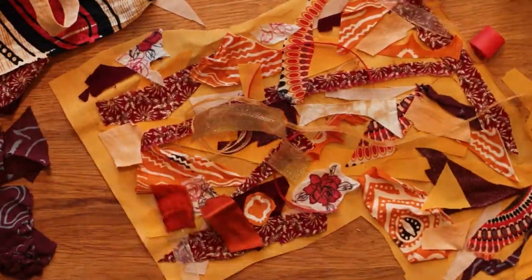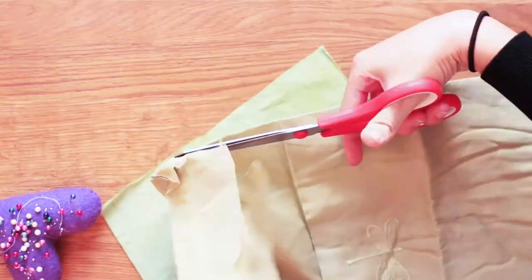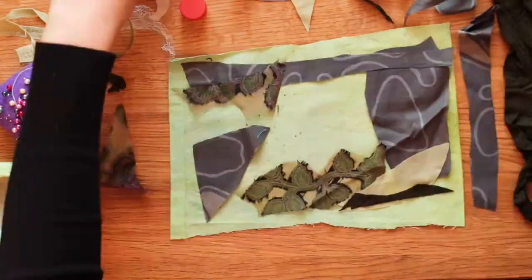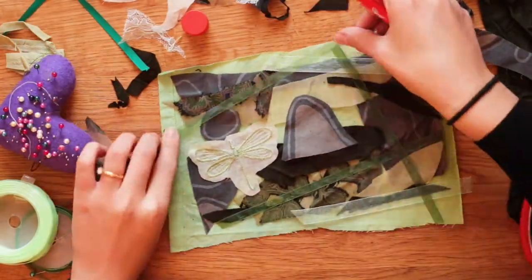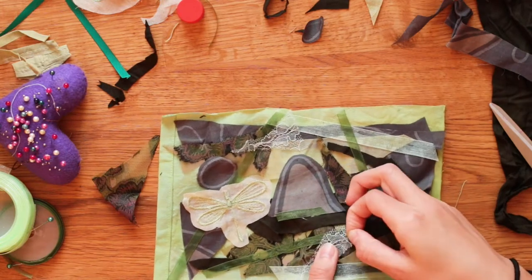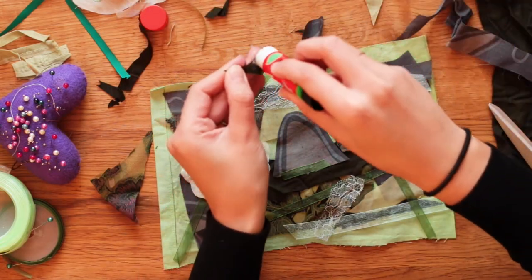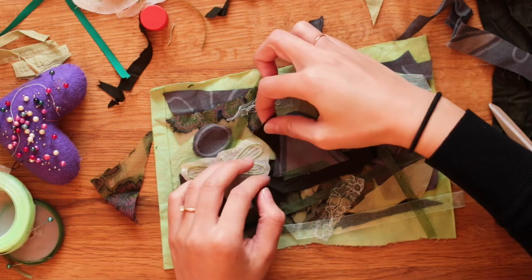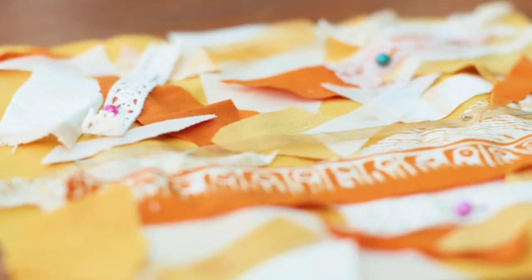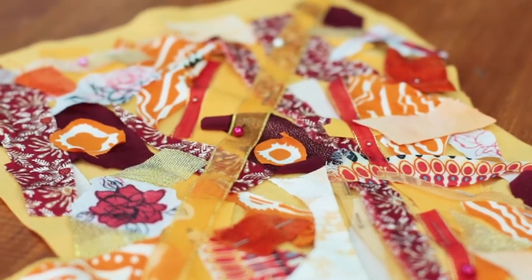It's better to use fabric glue I think, but I just didn't have any so I used normal stick glue. I did this with orange, green and more like orange-yellow kind of colours. Once you're happy with how it looks and all the different colours and where the patterns are, then it's time to sew the scraps down.